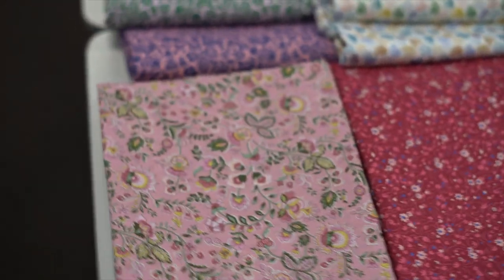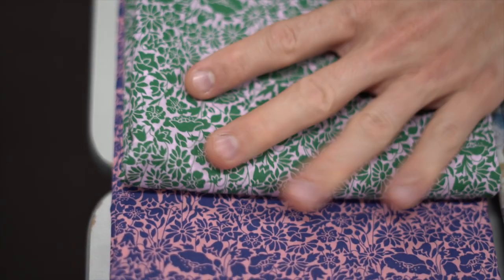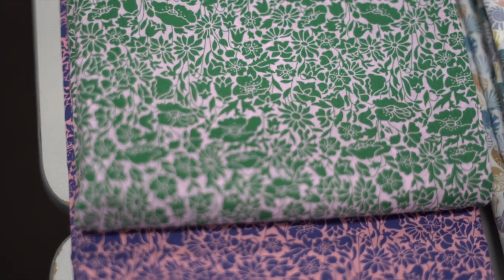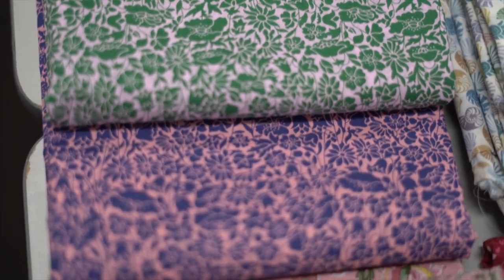Next row we go to Poppy Day, in two colorways: the green with almost like a pale pinky background, and then the bluey purple with the peachy background.